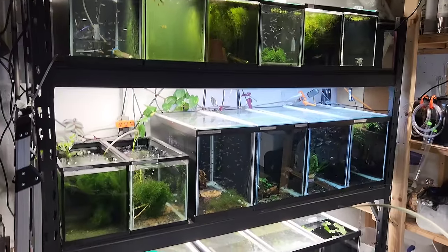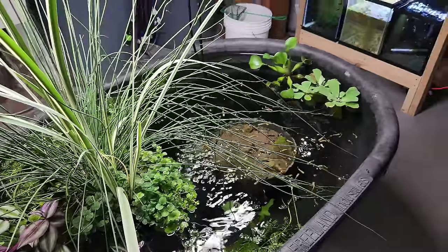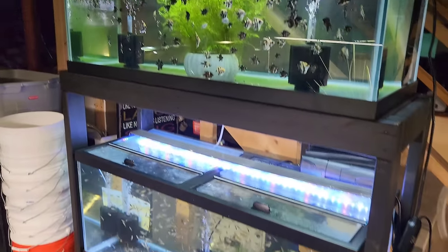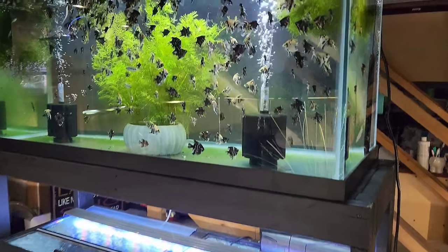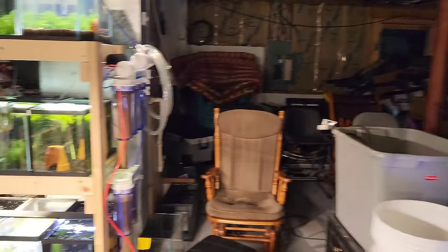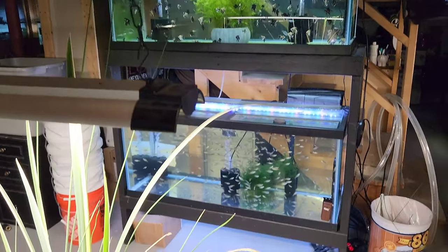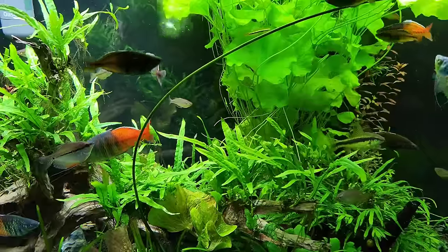So yeah guys, I don't have a ton of time - I've got to go feed the fish and I've got work tomorrow so I've got to get up pretty early. But I just wanted to show you kind of what I've got going on down here - a little bit of a 2023 update. I've been working my butt off just to keep these tanks looking decent and keeping the fish healthy - that's my main priority. Thank you guys so much for watching. I really appreciate it, and until next time, take it easy.